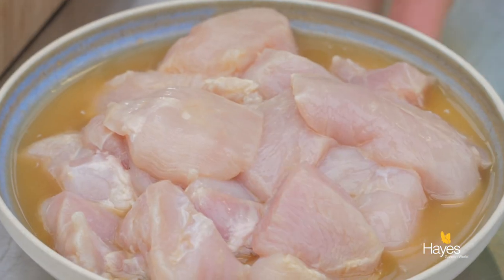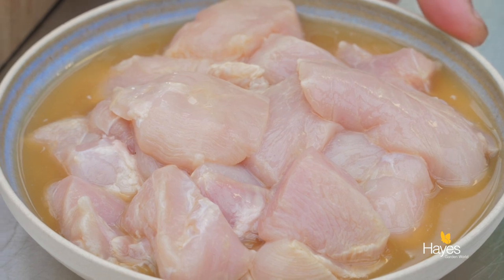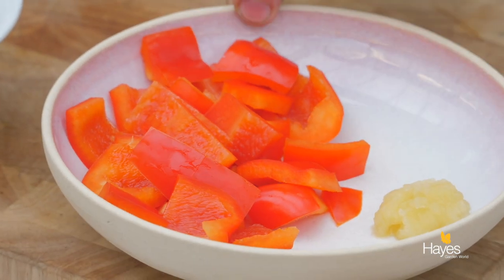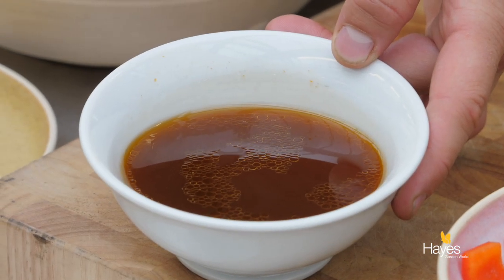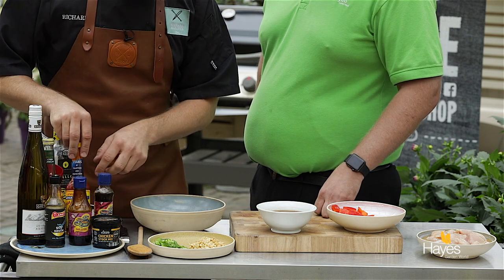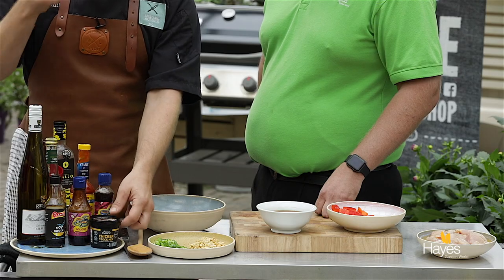Starting on our left we have our chicken breast that's marinated with soy, white wine and a little bit of corn flour. We're going to cook that off in the wok and then add in some pureed garlic and some chopped red pepper. Then we put our sauce in. The sauce has a collection of ingredients: soy sauce, hoisin sauce, some sesame oil, garlic, chilli paste, cider vinegar and a little bit of chicken stock that we've just loosened down.